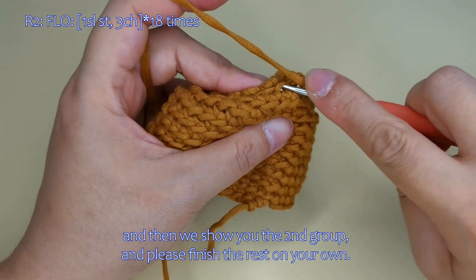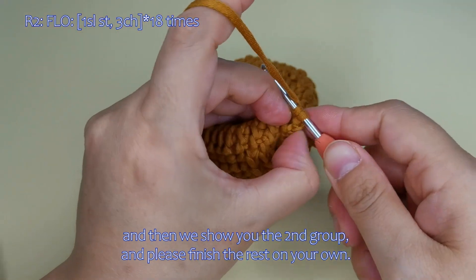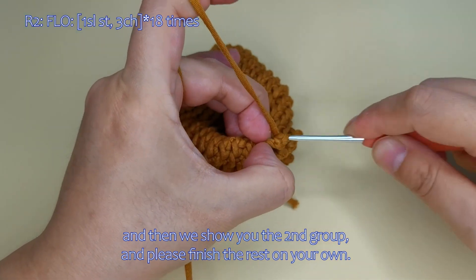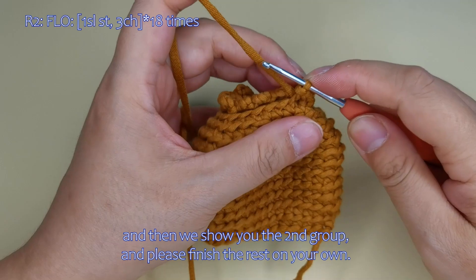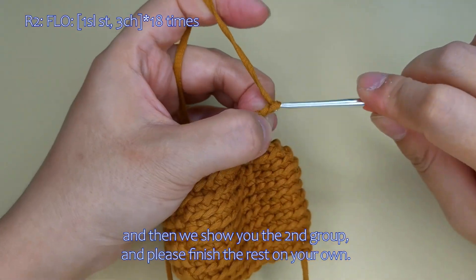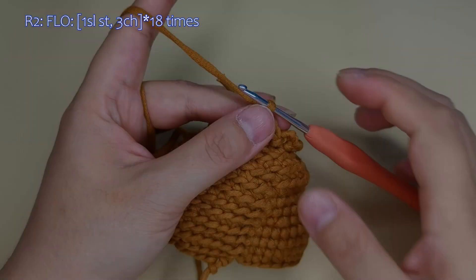And then we show you the 2nd group, and please finish the rest on your own here.